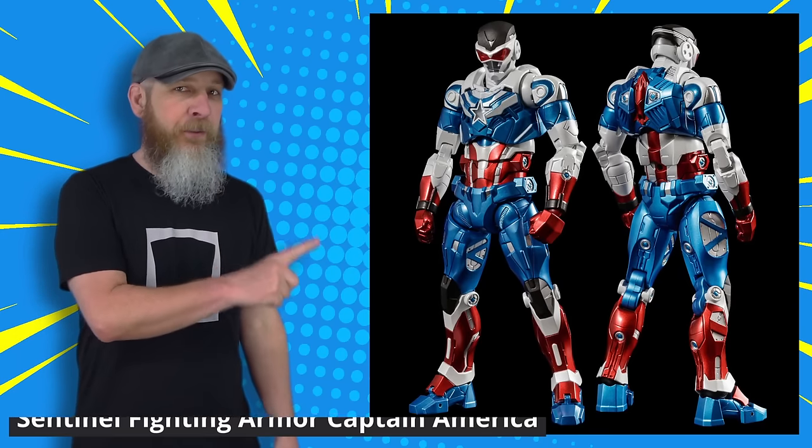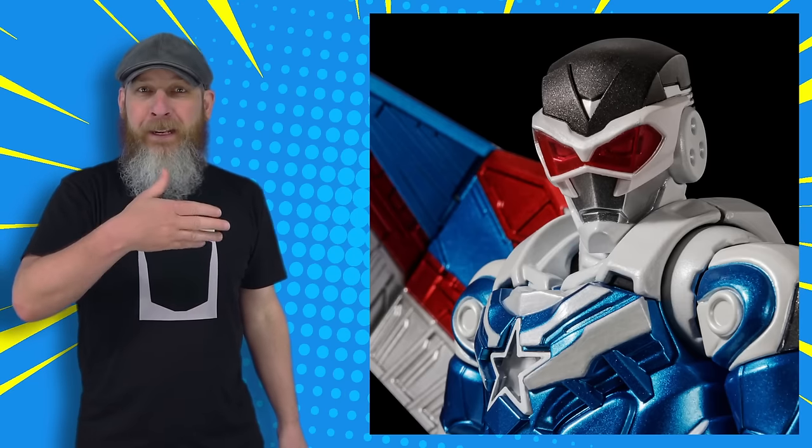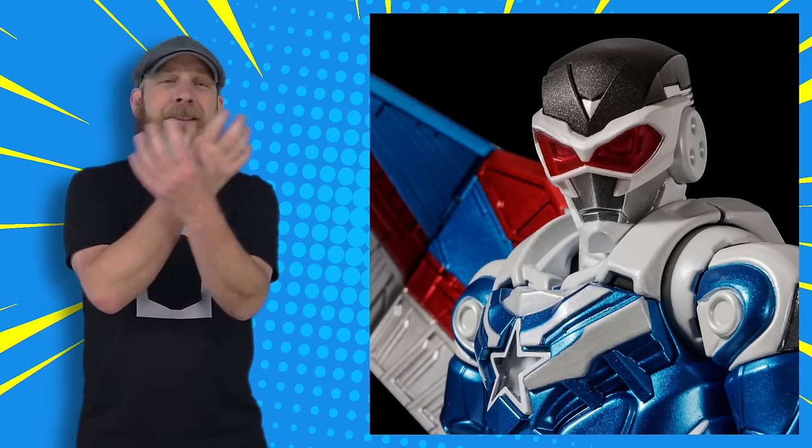Sticking with Marvel from here on out — the next Sentinel Fighting Armor character is Sam Wilson, Captain America. We've talked about the majority of this body over and over because they've been using at least the upper arms and upper legs since the line started. There's also a lot of reuse for the forearms and the lower legs, though that sees some unique sculpt every now and then. There's stuff like War Machine with big chunky bits, Loki or Thor with a cape hanging off their back, but this is the first time we're seeing wings. And of course there's unique torsos and heads — here we see the star, which is very appropriate for this costume.